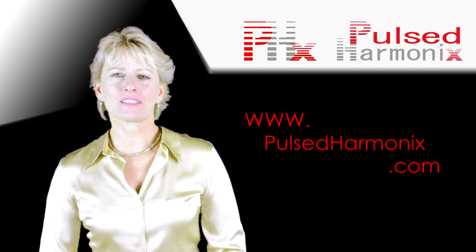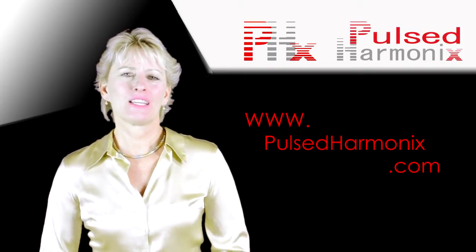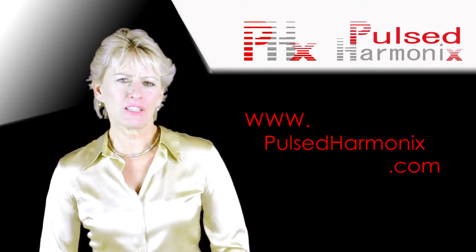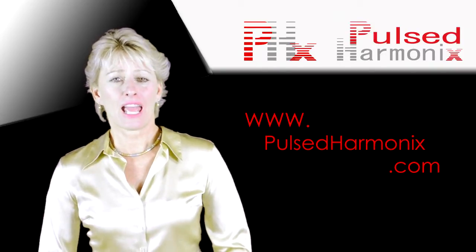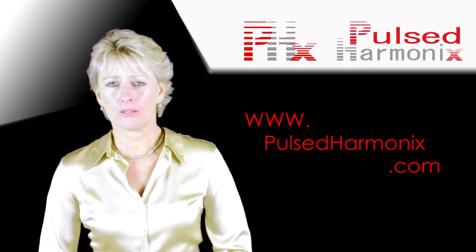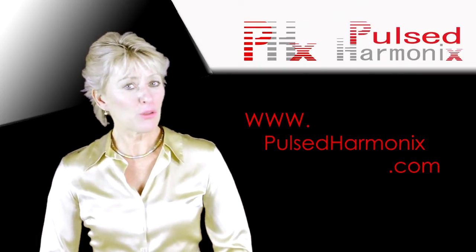From all of us at Pulsed Harmonics, thank you for taking the time to learn more about PEMF. You can view the full informational video series on our channel and read the great research found on our website at pulsedharmonics.com. This is Sonia Runar saying thanks again, and may the Pulse be with you.